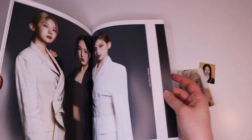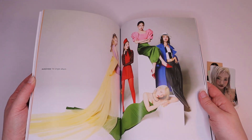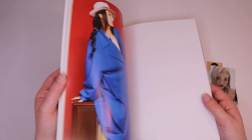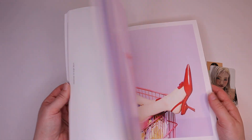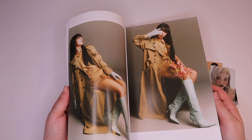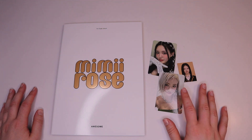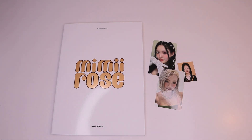Oh yeah, look at that picture. I think they'll do some cool things eventually. We'll have to see what their first comeback is. But they had a really interesting song choreography, so I had to support. There's my quick little unboxing of the Mimiirose album. Thank you guys for watching and I will see you in another.